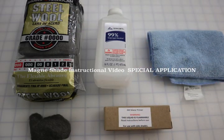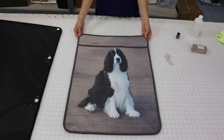Welcome to another Magneshade instructional video. In this video we're going to show how to install our shades on coaches that have bulkhead interference, starting with our side shade installation.